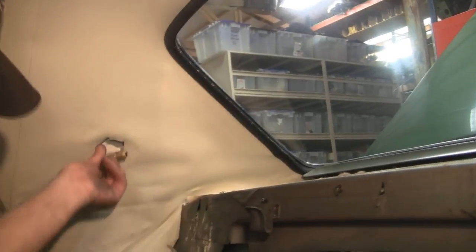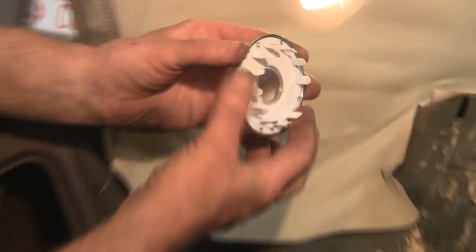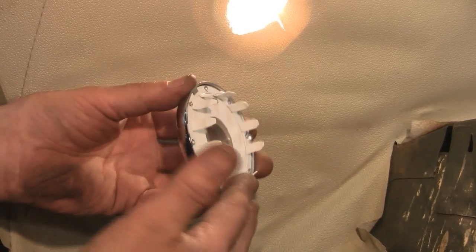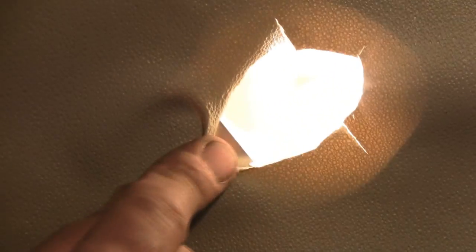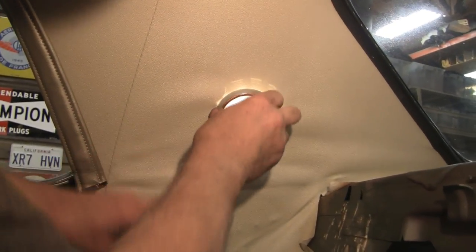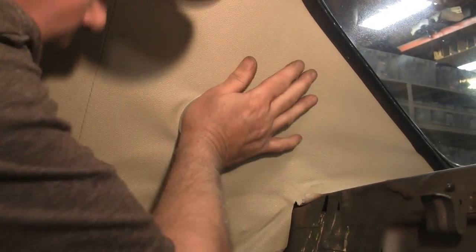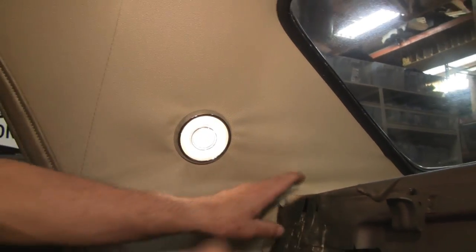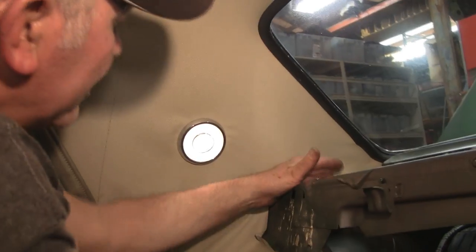Put our light bulb in, and now we'll put the cap on. When you go to put the cap on, it's indexed — there's a real wide spot here and then all the others are equal. You'll find there's a big tab right here in the front, so all you do is line that up, pull your fabric straight a little bit, and voila. Once you've got that in, when you put your other panels back on, you can pull your headliner different ways to take any wrinkles out.